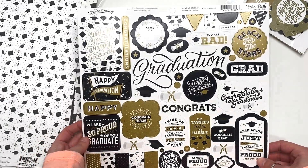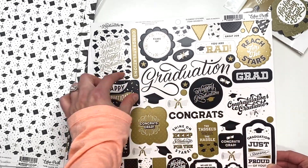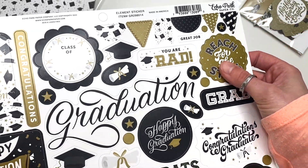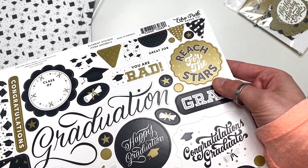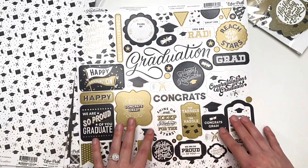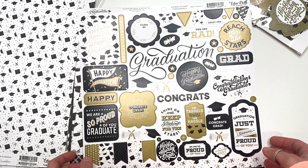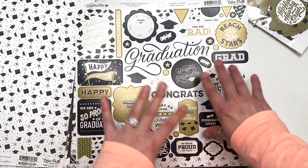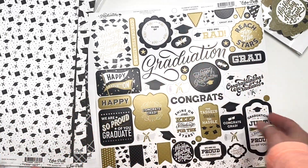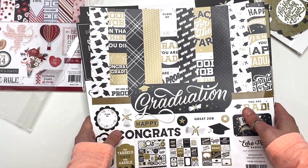And then here are the stickers and the sticker sheet. This graduation thing is humongous — that's like more than half the sticker sheet. But like these are pretty; they have some shine to them. They're different in the light — they definitely are shinier in the light reflection, so it is more of a golden. But you've got a bunch of stickers here to use as ephemera, to use as tuck spots, whatever you want to do. I do like that there's a bunch of words. So that is the graduation collection by Echo Park.